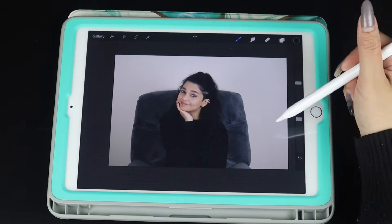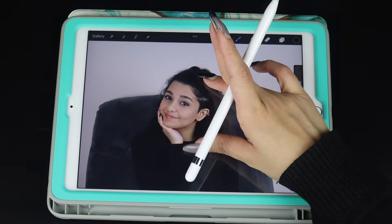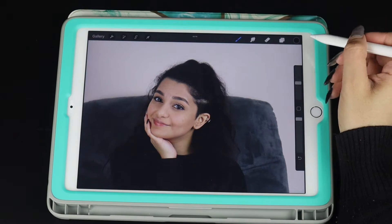So this is going to be the image that I want to retouch. Not a lot — I like something natural, something simple, and it's a very easy process. It will take less than a minute for you to do it.